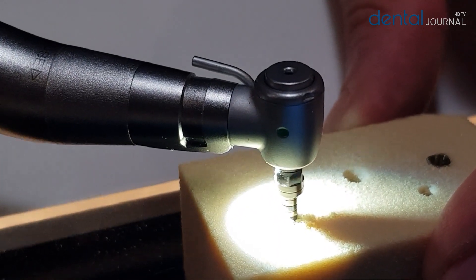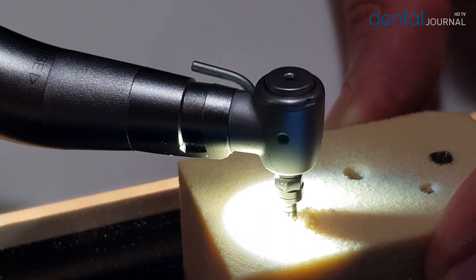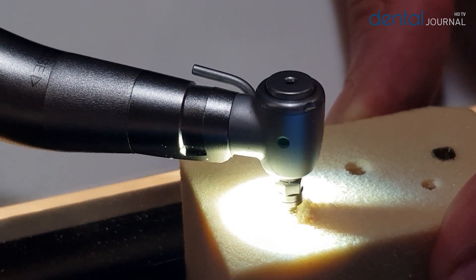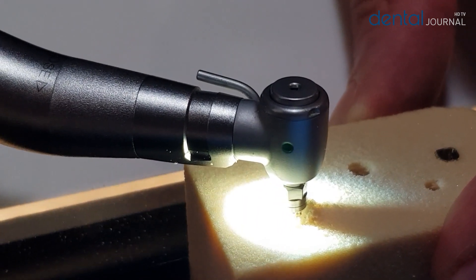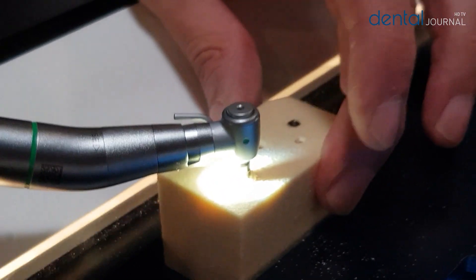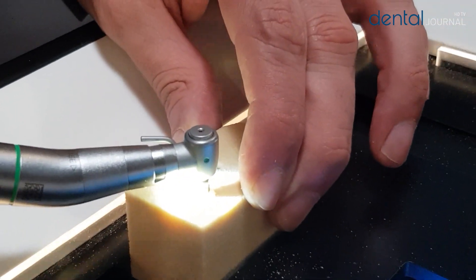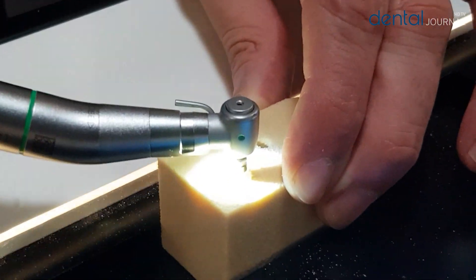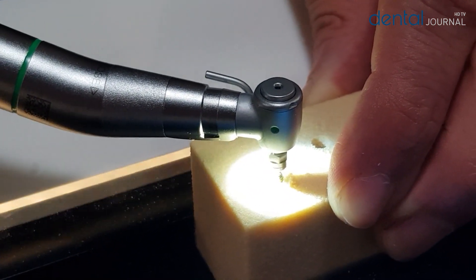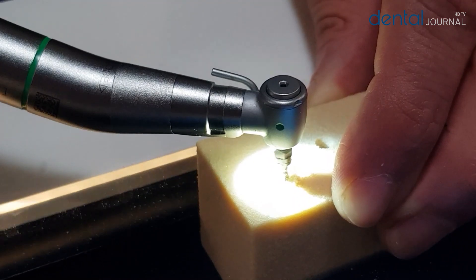It sits very slowly and runs into the bone. At the end you can take it out by the reverse mode, so it leaves all the bone chips in the hole.